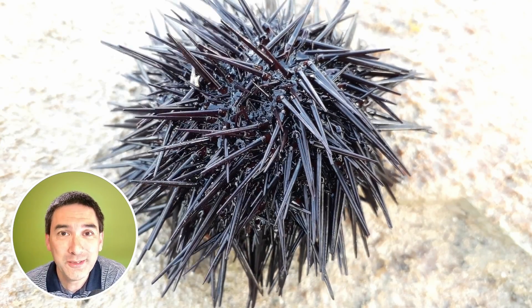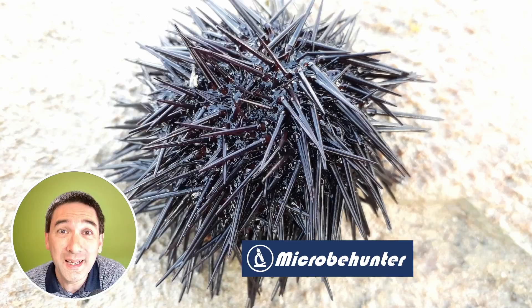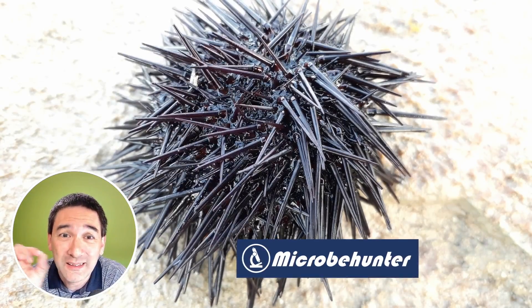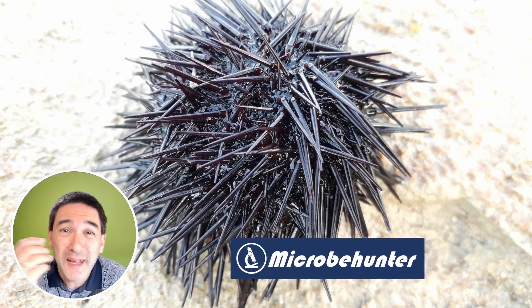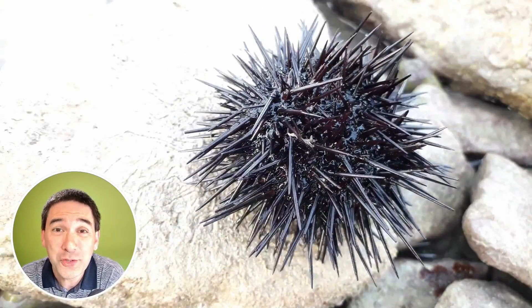This here is a sea urchin in time-lapse, and today I'm going to put one of its spines — the spikes that they have — under the microscope.